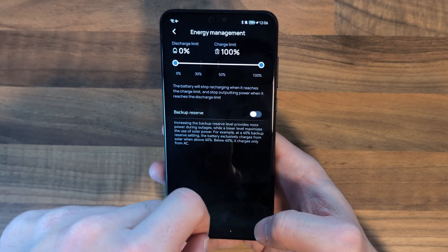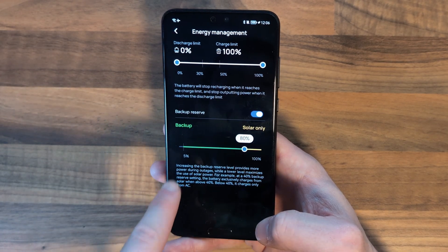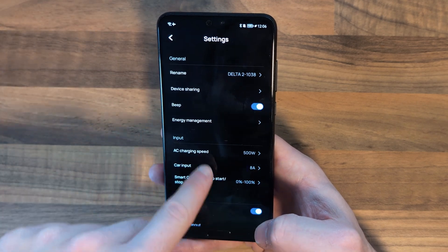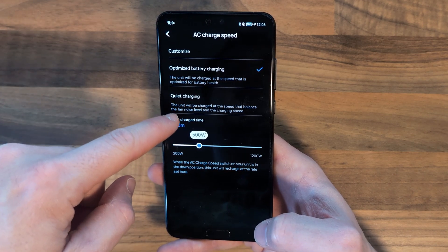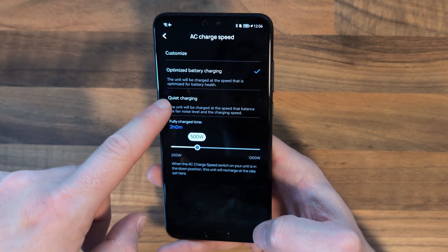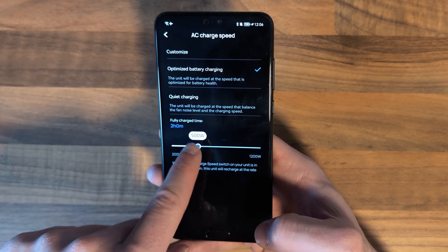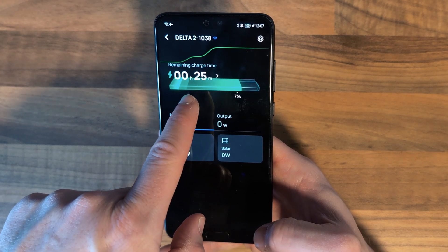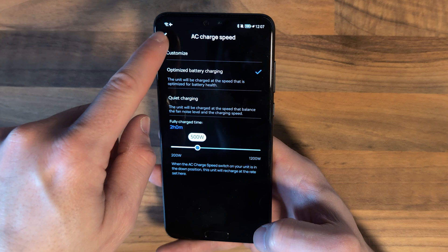In the energy management menu, you can choose the maximum charge level — for example setting it to 80% to prolong battery life. There's also a backup reserve option, which lets you choose at which point the device switches between solar and AC charging. For maximum charging speed you have some predefined options: quiet charging charges at a slower speed so the fans don't need to kick in; optimized battery charging is what I'm using as it's optimized for battery health; and then there's a slider to set it to the maximum. I've just heard the fans kick in and the charge time has dropped quite a bit. If you want to prolong battery life, I'd recommend keeping it on the optimized charging setting.